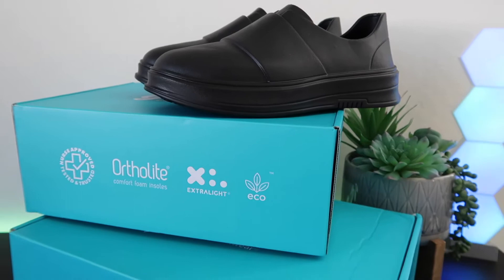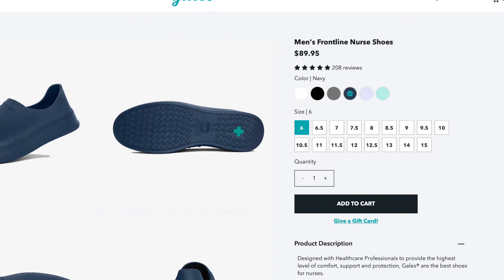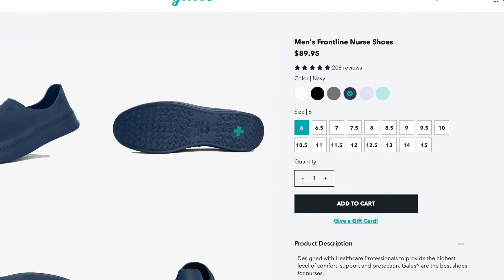I ordered these in a size 10, and that's what I normally wear in my everyday shoes — a size 10 in my Nikes — and the sizing was spot on. Definitely do not go a size up or a size down because the sizing is right there. A nice thing they offer on their website is that they go all the way up to a men's size 15. I've never seen that anywhere in nursing and healthcare worker shoes, so they do appeal to a wide range of nurses, even those with bigger feet.